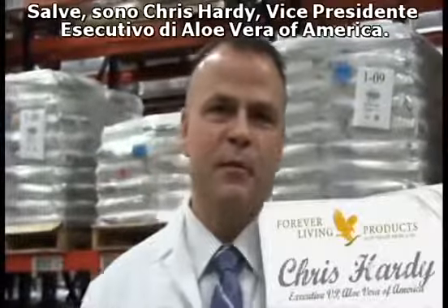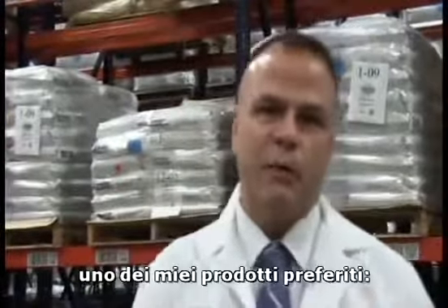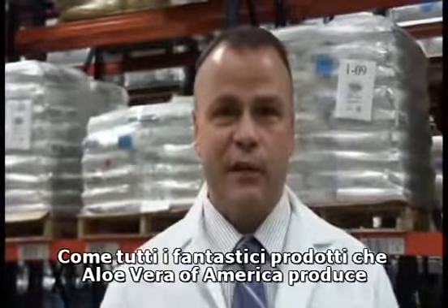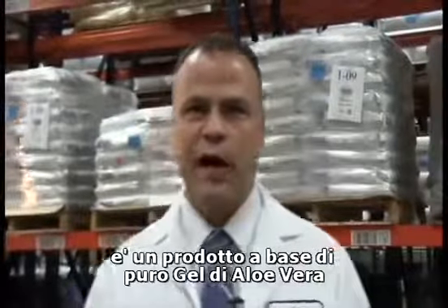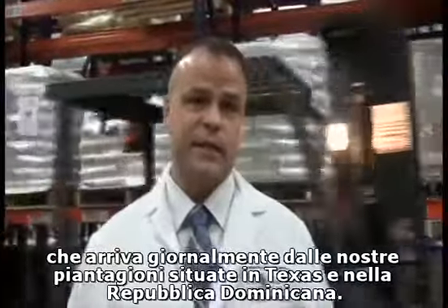Hi, my name is Chris Hardy and I am the Executive Vice President here at Aloe Vera of America. Today we're going to give you a sneak peek on how we make one of my favorite products, Aloe to Go. And just like all the great products that we make here at Aloe Vera of America, it starts with a pure aloe vera gel that comes in from our farms daily from South Texas and Dominican Republic.